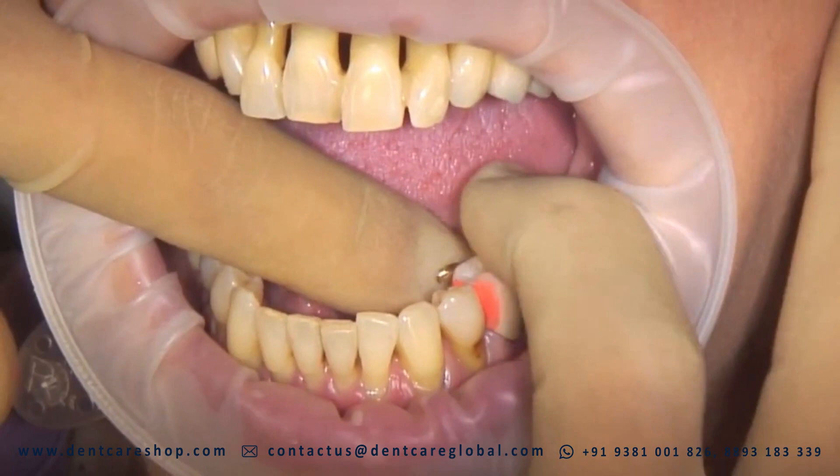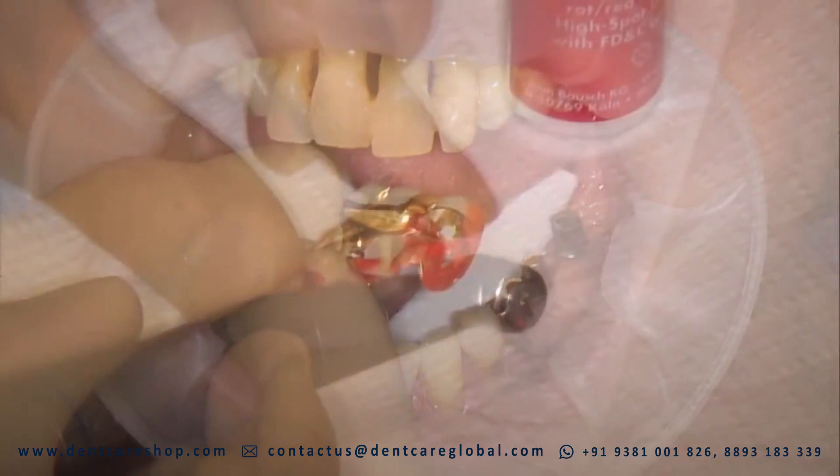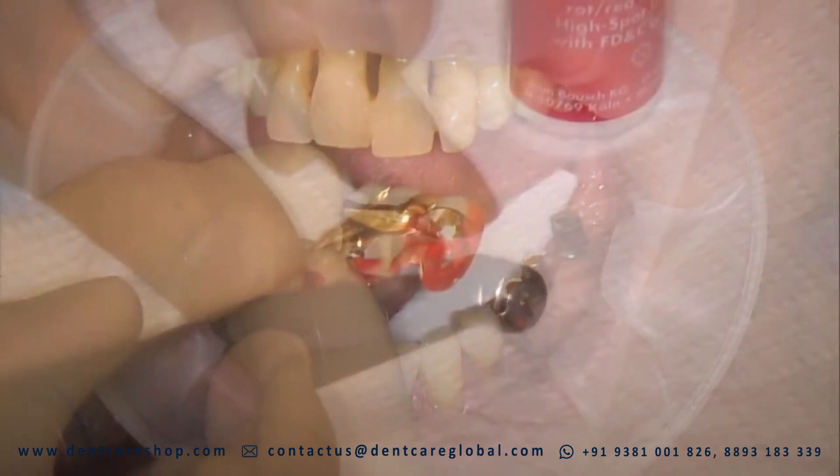Artispot can easily be removed after use. Hot water, mechanical friction, toothbrush or dental floss, alcohol, isopropyl alcohol, and steaming will also loosen residual color deposits.